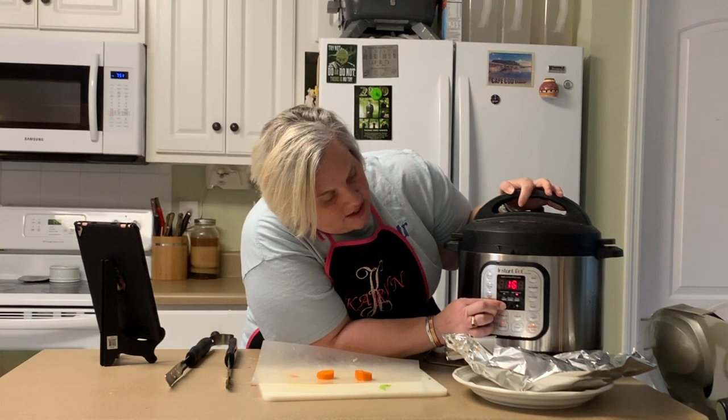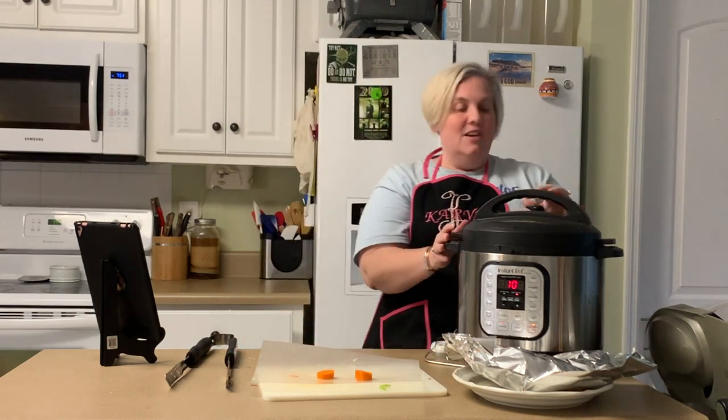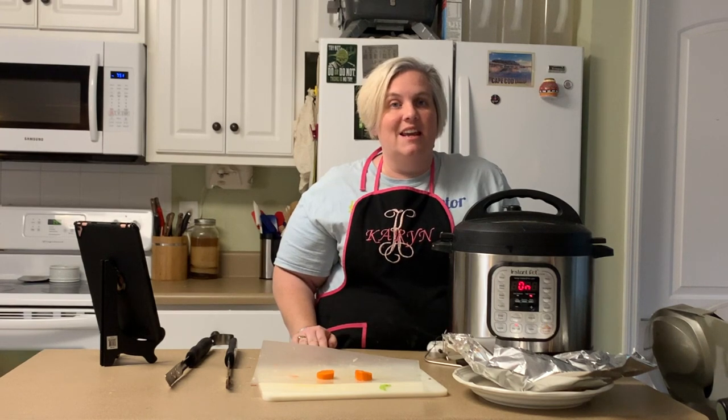When it finishes you're going to quick release this time. Then you can slice some of your corned beef and serve with vegetables and a little bit of the juice, and it should be beautiful and delicious. If you enjoy these videos please like my channel, and I will post a picture and all of the directions for you at the bottom. Enjoy!